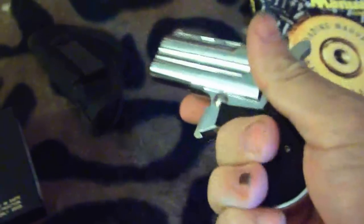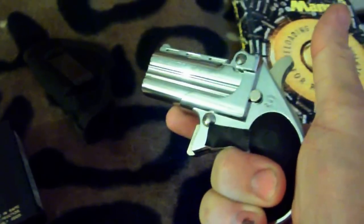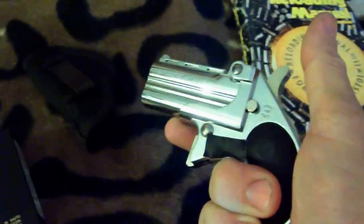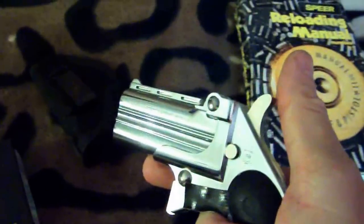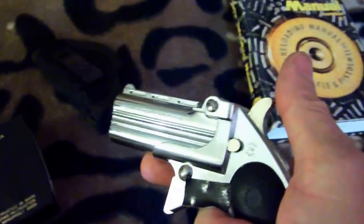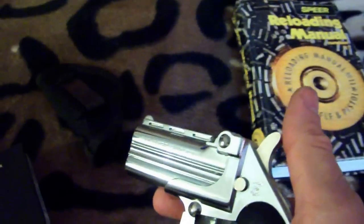When you're holding this, you barely have two fingers around the weapon itself. So if you're using a standard .38 cartridge, this thing will fly right out of your hand — you can't really hold it. It's practically impossible.